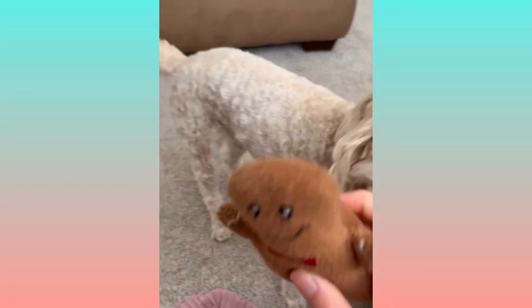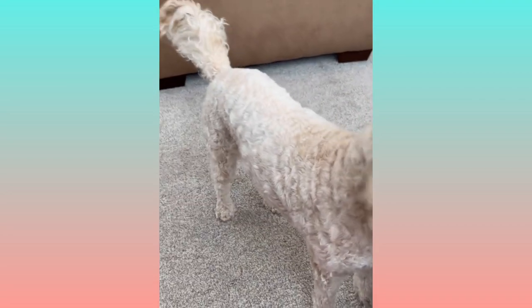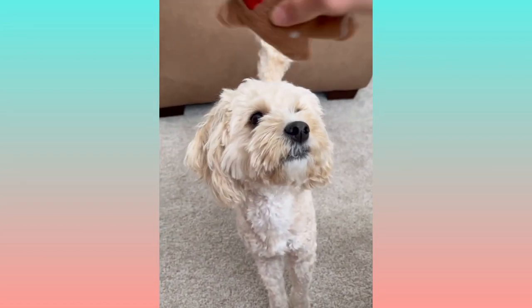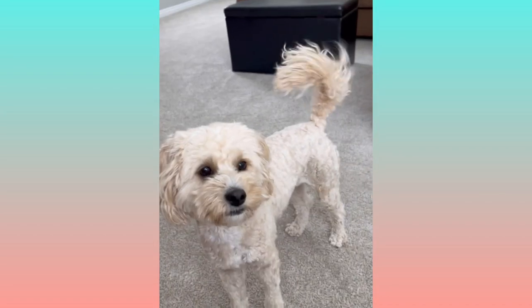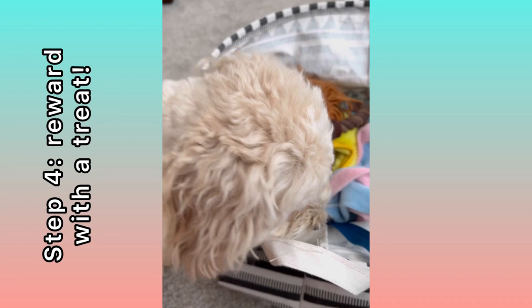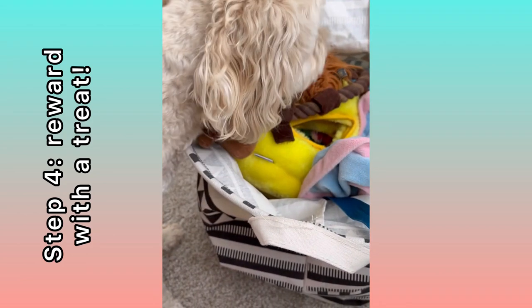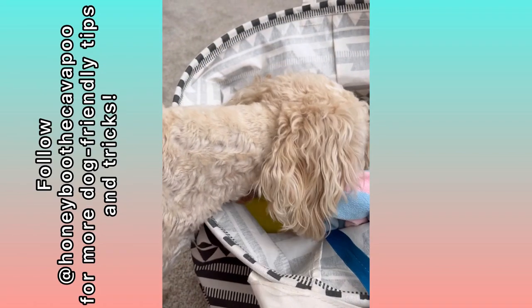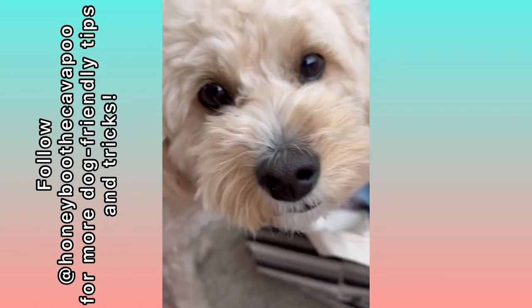Okay Honey, let's try it again! Ready — okay honey, go get it! She's not interested at first, but then go get it, bring it back — oh good, bring it back! She's dropped it in the bin and I'm just rewarding her with the treat. I held the treat originally right over the bin, but she did it without even needing that. Good girl hon!